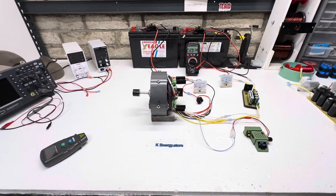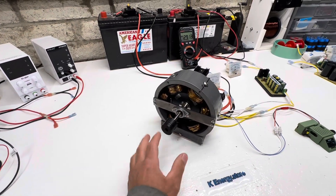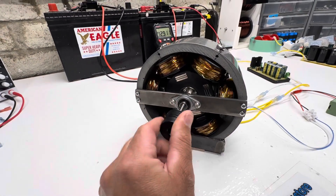Hey guys, welcome to my channel. This is an update video on my pulse motor. I decided to make it just repulsion. For those of you who haven't seen this before, there are quite a few other videos before this you should check out as well.